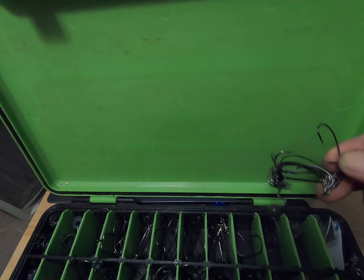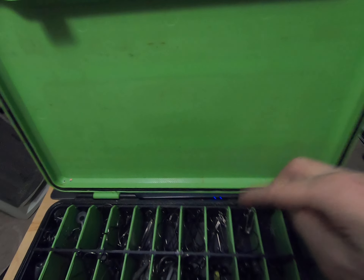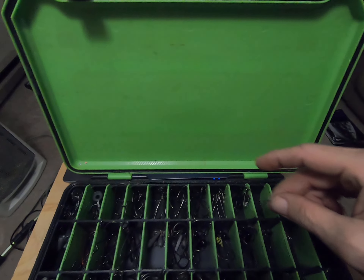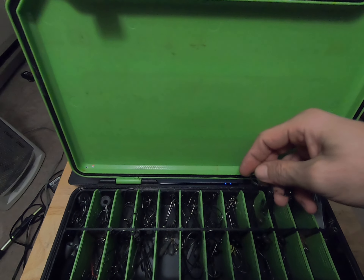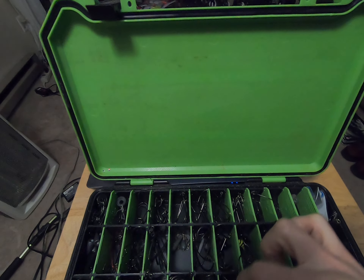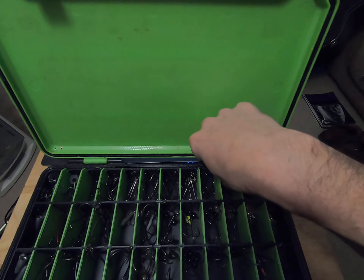Then I've got some EWG hooks on a safety pin — light wire. In reality those don't belong there; the shaky heads go over here. I get to rearrange the box even during the video — there we go, now that looks right.